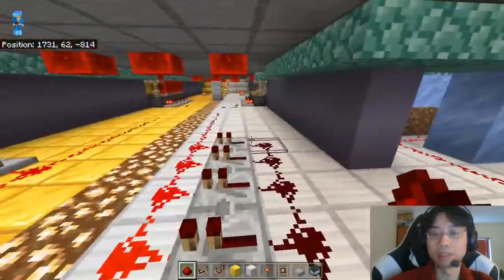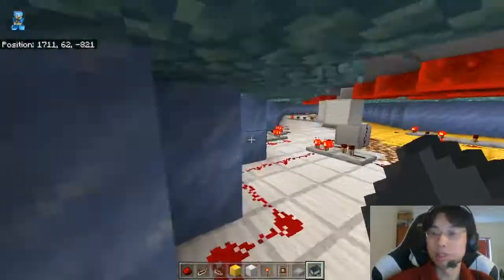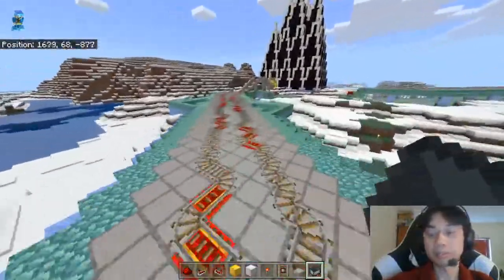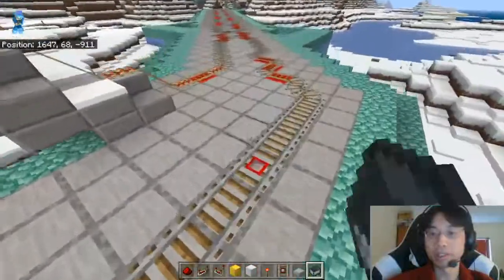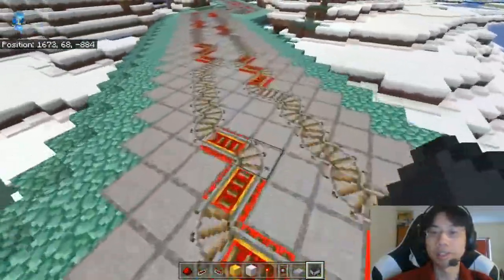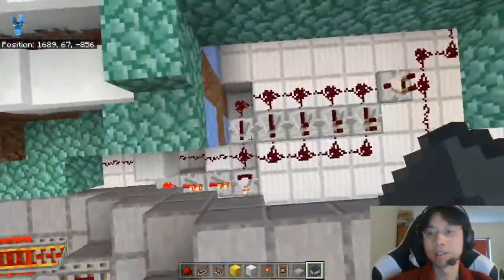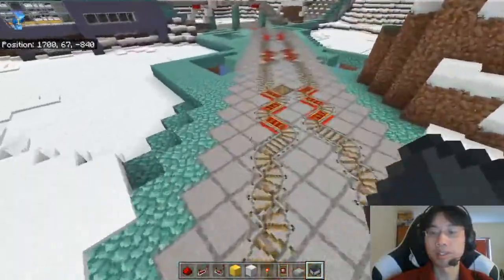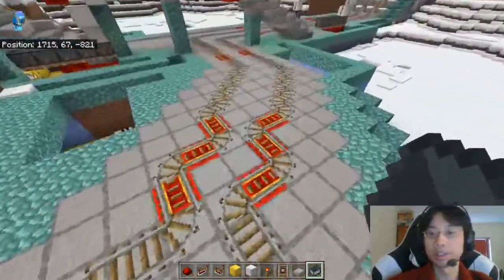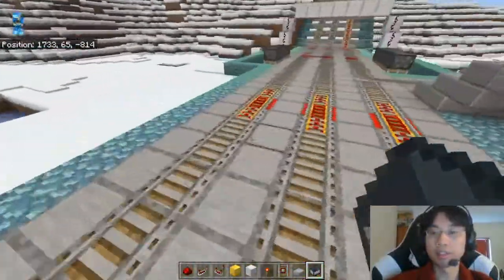Alright, 1-1, into 1-1. Great. I should probably reset all of this. Starting from... okay, get rid of this. Reset. Reset. And reset. And also reset. Alright, that resets all of that behind us. Great.